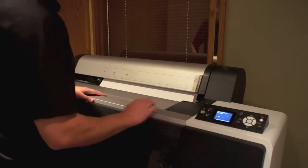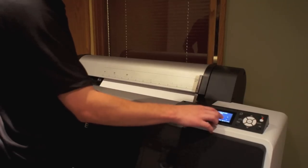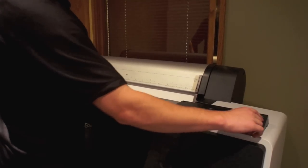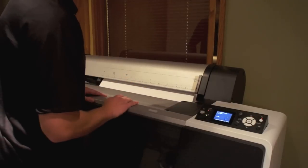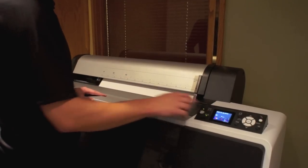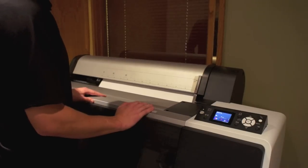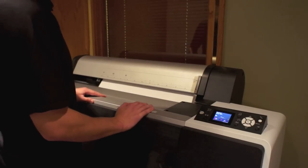Go ahead and close the top cover. Turn the suction back to the middle section — that way it'll hold it in place. Then press the upper right hand button to close the platen gap. It's going to ask you to press the pause button. Either you can press the pause button there, or if you wait a few seconds, it's going to automatically start preparing the paper for printing.